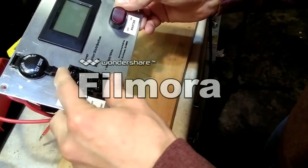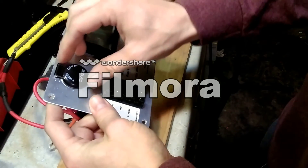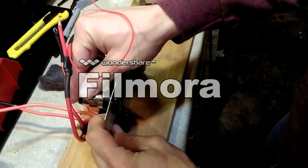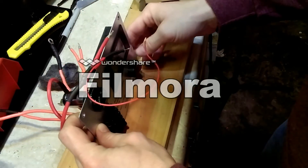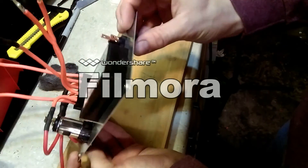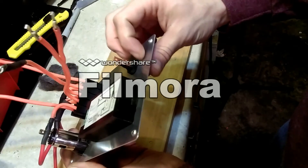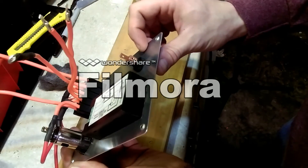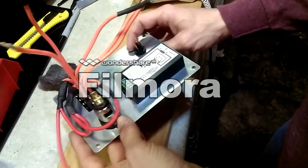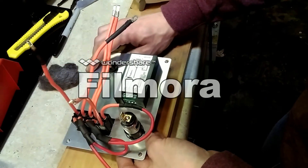We've got the front all made up. This cigarette lighter is just a little loose — it's meant for a thicker face plate. And just to keep this switch from ever spinning, since there's no key to keep it from rotating, we're going to put a little bit of hot glue around on here just to make sure that everything stays nice and solid.